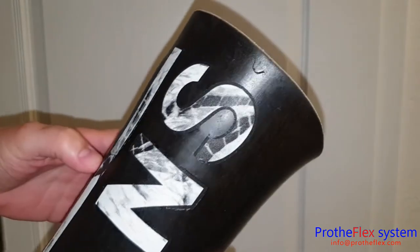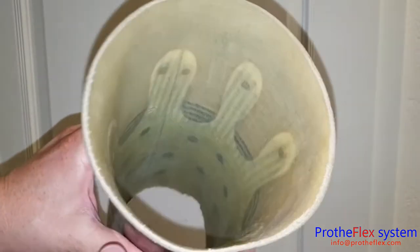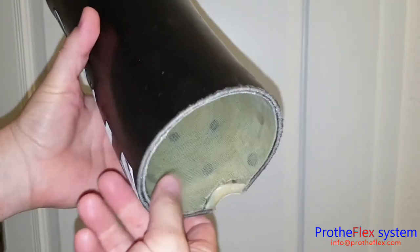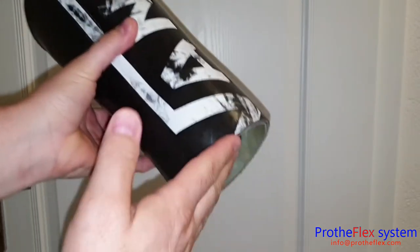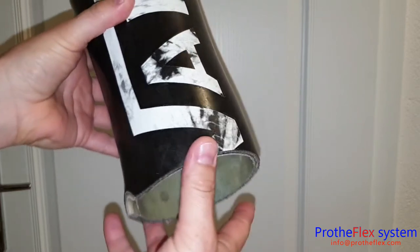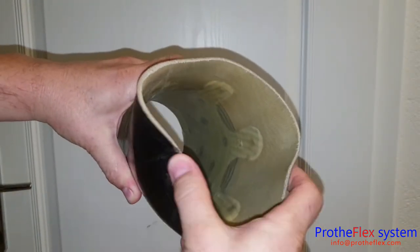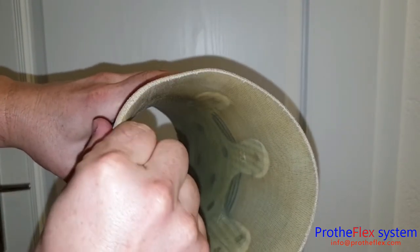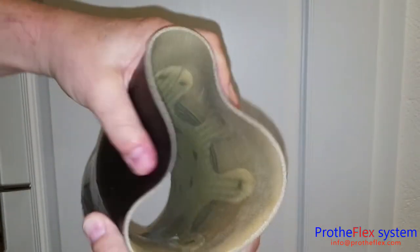This socket was used for one and a half years — it was made by German technicians. I got this part without the distal end and without the adapter, just to examine it, and it's still like new. The elasticity is still there, the flexibility — it works perfectly.